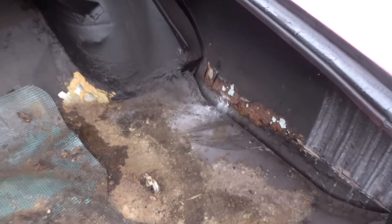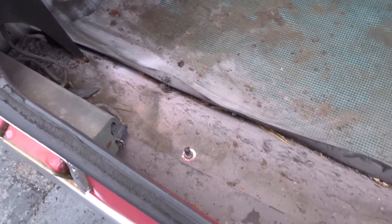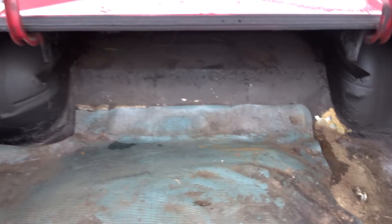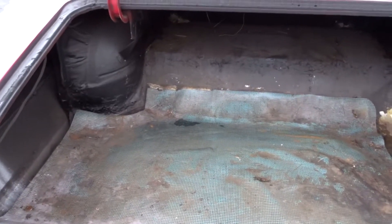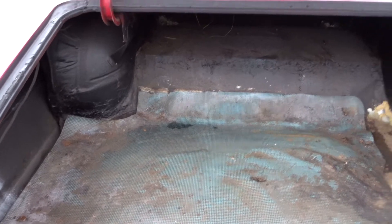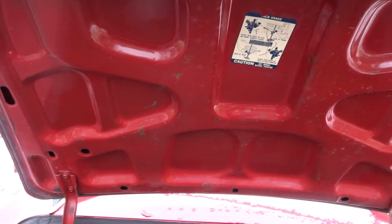The trunk is in good shape — some minor rust but no holes and no leaks. It has air shocks; I haven't tested them yet but you can see the valve. That's the original trunk with the original color — it was not painted.